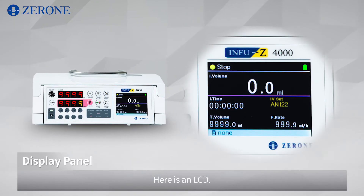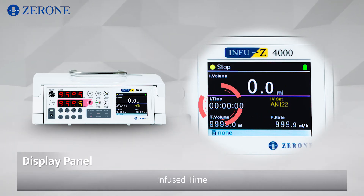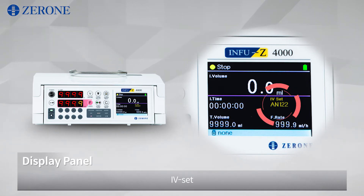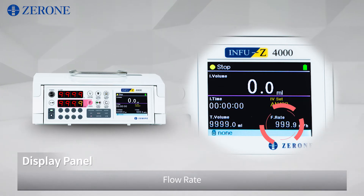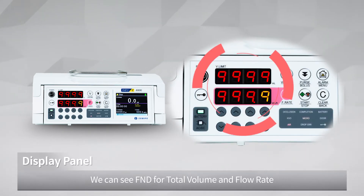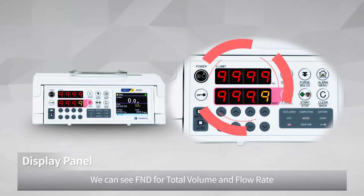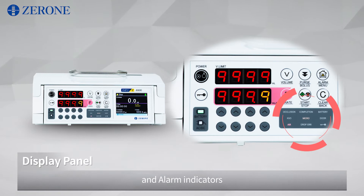Here is an LCD. It shows status, infused volume, infused time, IV set, total volume, flow rate, and drug. We can see FND for total volume and flow rate. There are LED indicators for the battery and AC/DC, and alarm indicators.